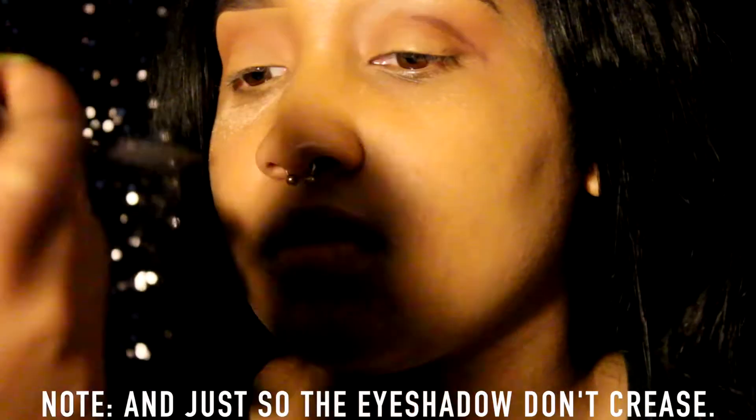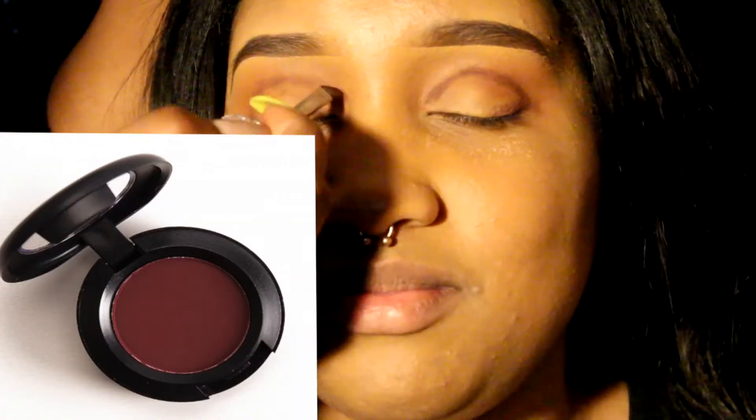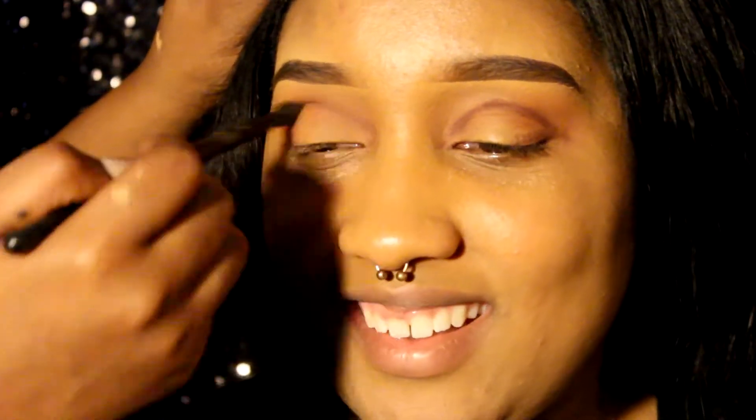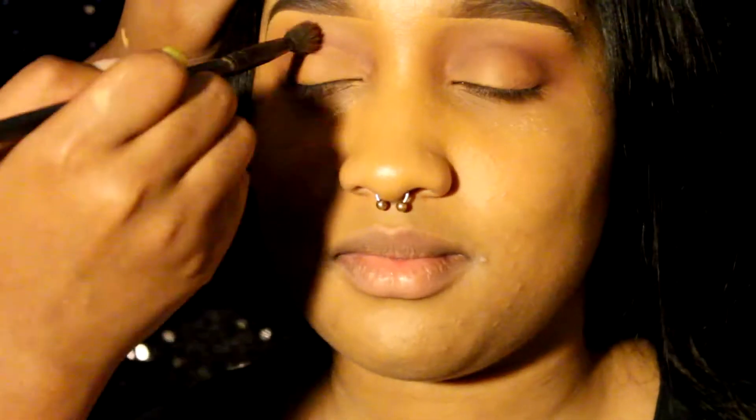I want you all to know I was going through a lot of challenges with my camera — trials and tribulations. Before I went into her crease with my angle brush using Everyone's Darling, I was using a matte peachy color with a regular blending brush. Then I went into her crease using Everyone's Darling with that same angle brush I used for her eyebrows. Everyone's Darling is an amazing color — it's a burgundy wine color. Then I blend it in using a regular blending brush from the local beauty supply store.